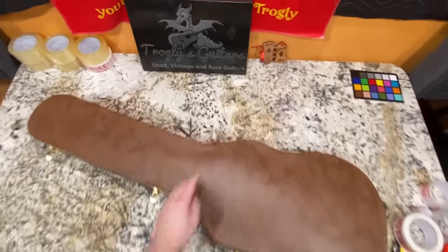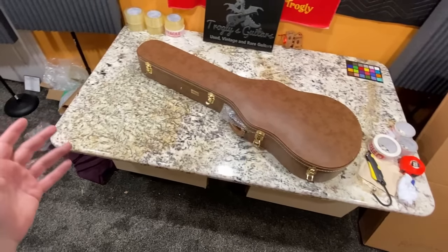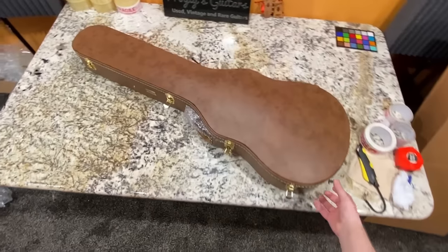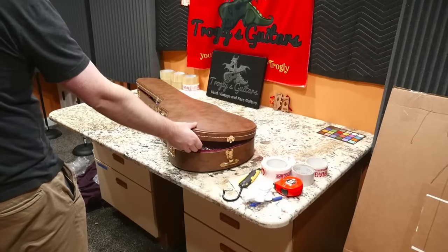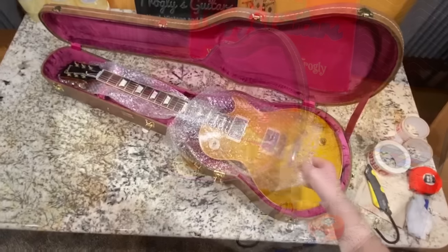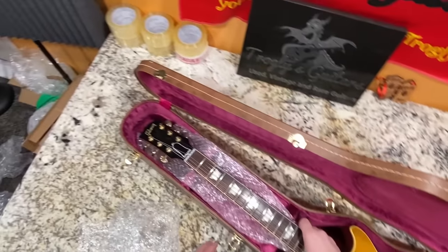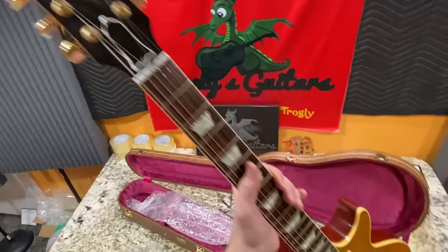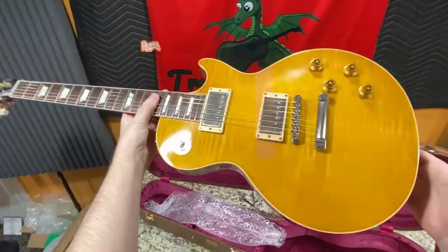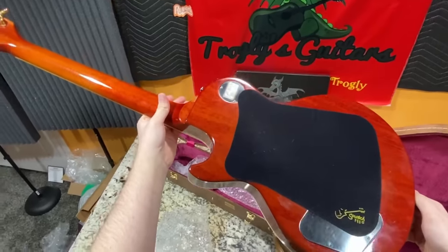Our first one is actually going to be some sort of a Les Paul reissue that they didn't know what this was. I was kind of like, is that an artist model or is it something that somebody has modified? So let's go ahead and open this thing up and see it for the first time. Somebody must have been a fan of Gary Moore because that's exactly what we have here.